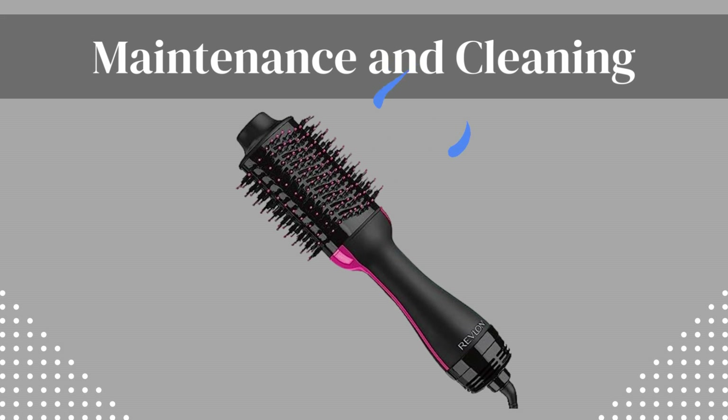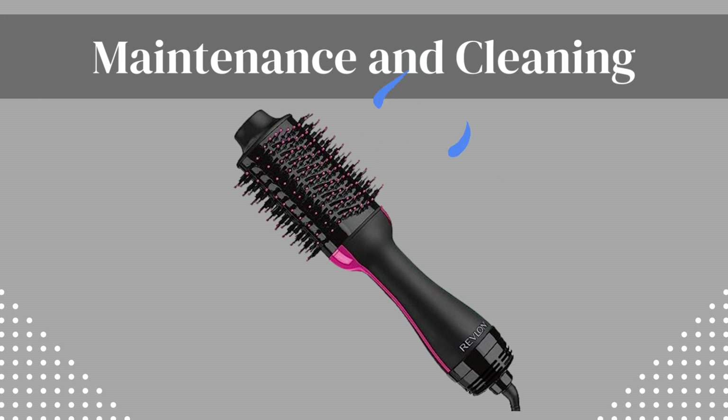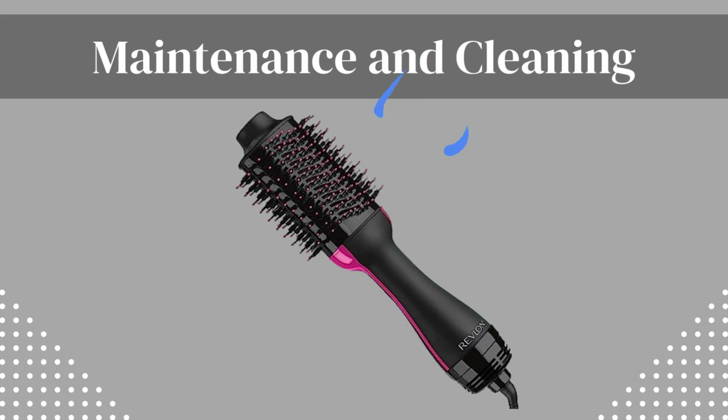Maintenance and cleaning. To ensure optimal performance and longevity, the Revlon hairdryer and hot airbrush requires regular cleaning and maintenance, which may be a hassle for some users.